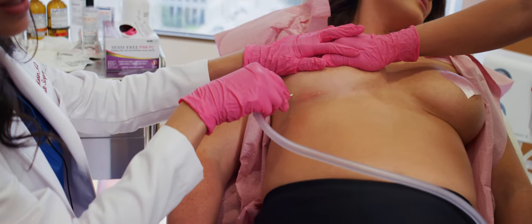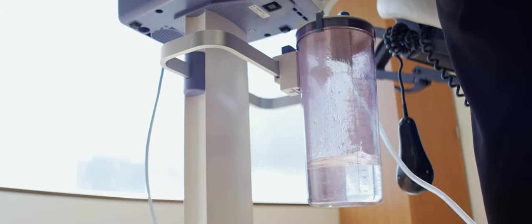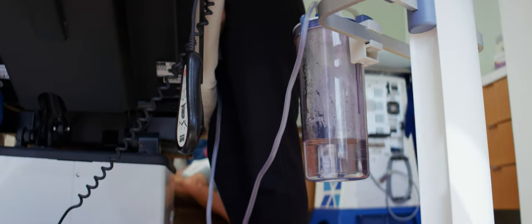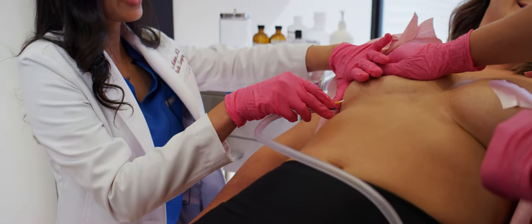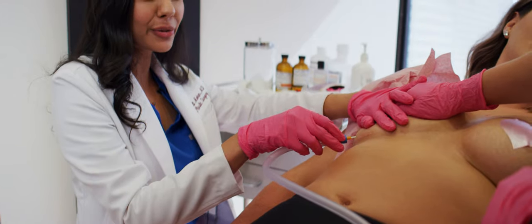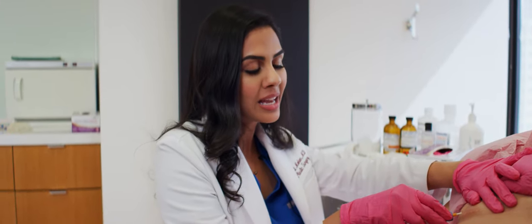You can see, even though these saline implants have been in there a long time, it's nice, sterile fluid — very easy, nice and clear, all flowing out. Our patient, you can see she didn't even flinch. She did fantastic. We're just holding some mild pressure so that we can get all of that fluid out of the saline implant. Now that saline bag isn't going to have any fluid in it and her little pocket in there can shrink.